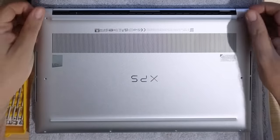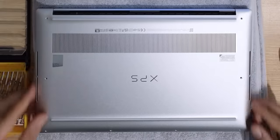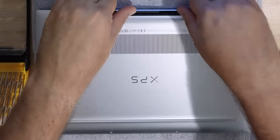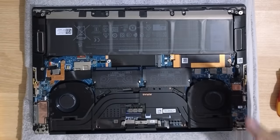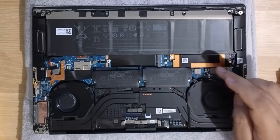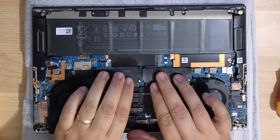Now, the first time you pry off this back cover, it might be a little more difficult than later times because it is very tightly attached. So what we're working with is the SSD is located right here under this brass looking cover and our RAM is located right here.